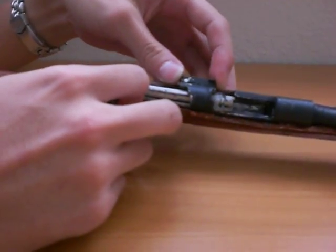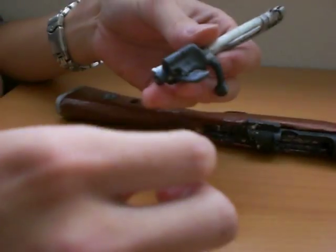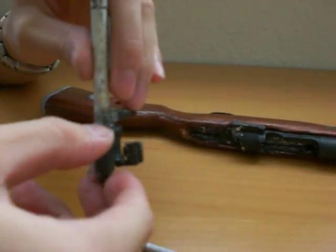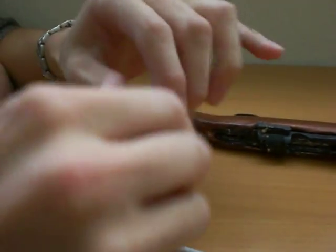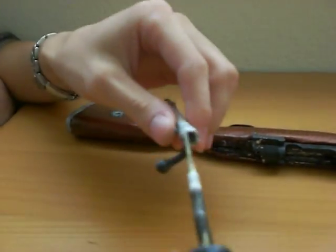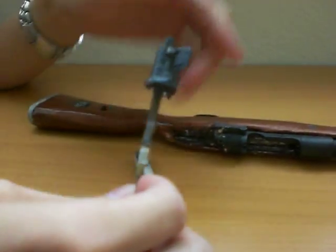We take the bolt out and just lift up on this bolt stock, and just press this little plunger thing down, and then just screw it off. So we have the fine pin assembly.